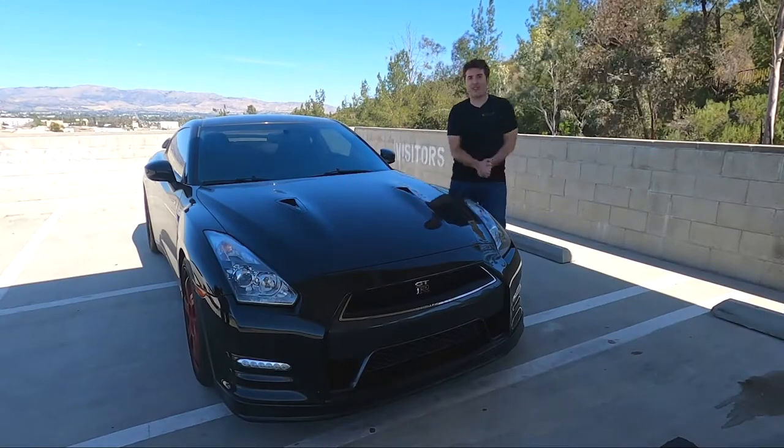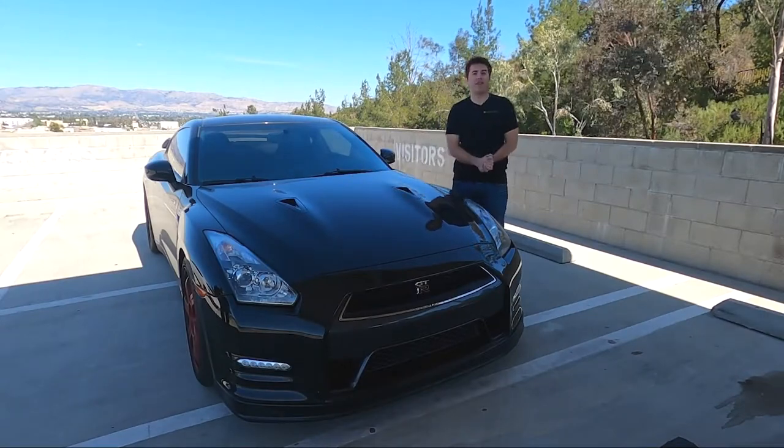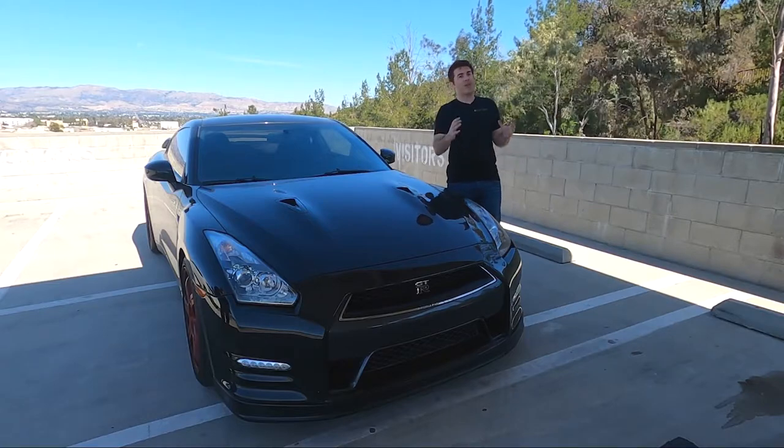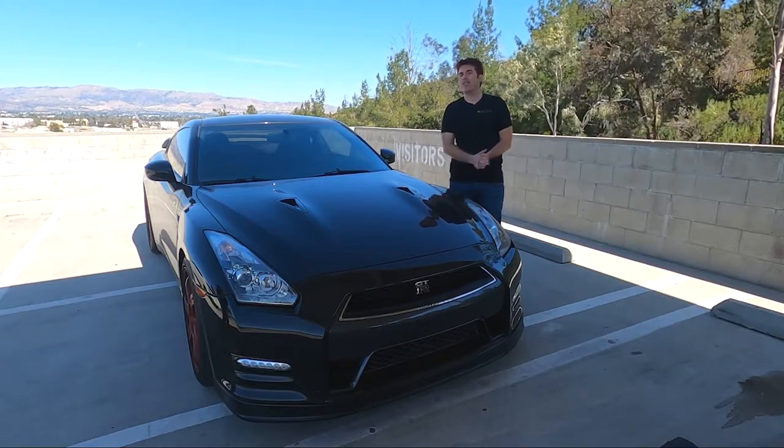Hey everybody, welcome back to the channel. Thank you for tuning in. This week I'm going to continue with my theme of doing maintenance on my R35 GTR, although this week technically the maintenance is my first upgrade.